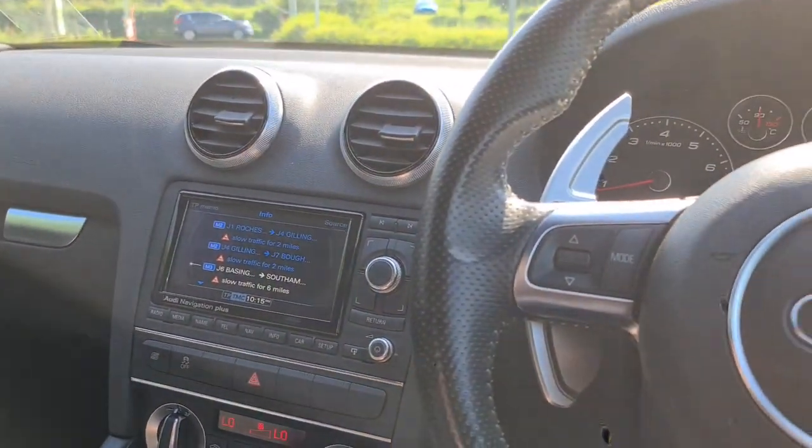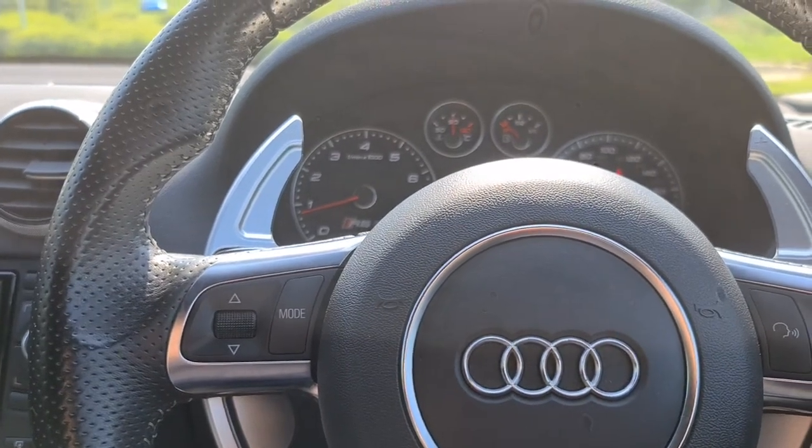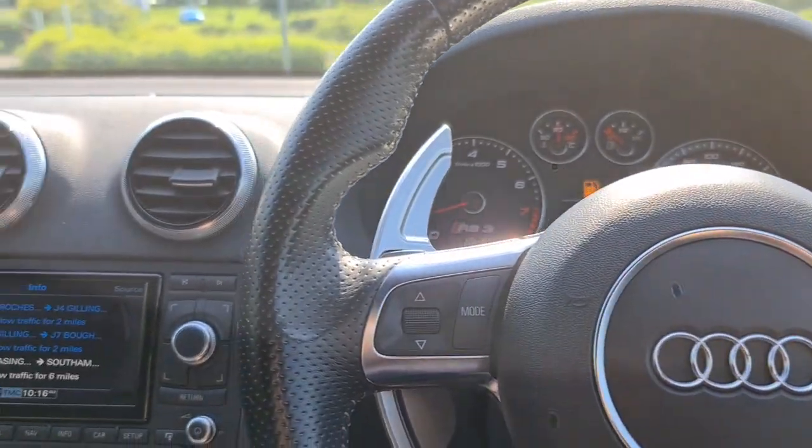The vehicle is ready to drive away today with free next day nationwide contactless delivery, competitive low finance, and it comes with a new service, new MOT, and it's HPI clear. Thank you very much for watching.